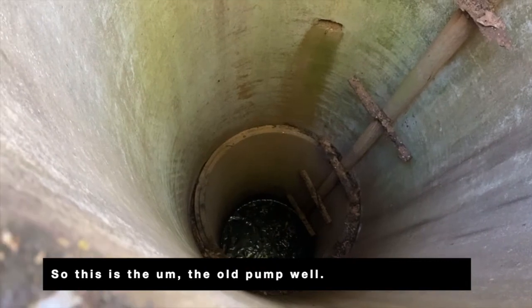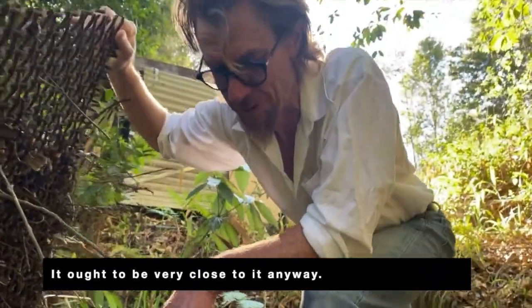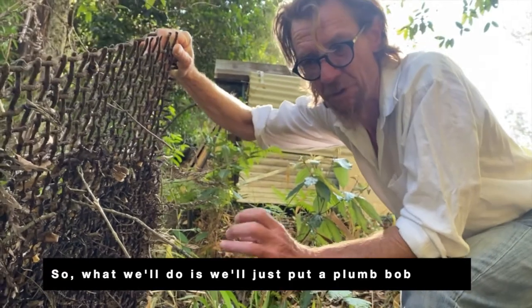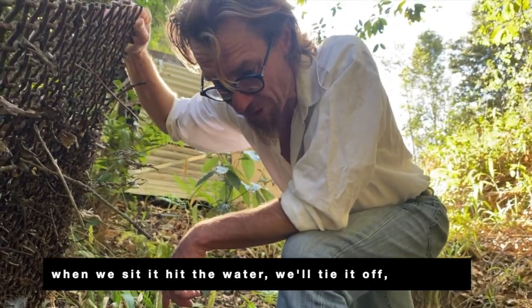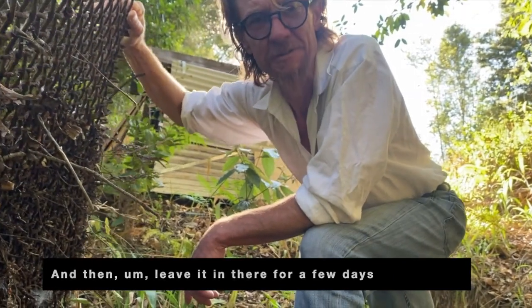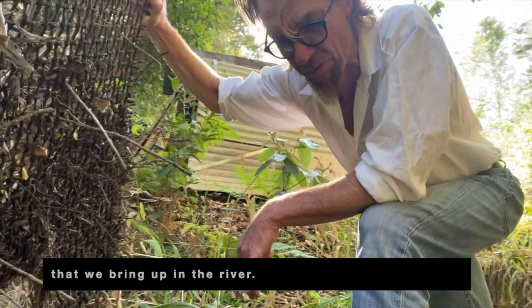So this is the old pump well. The water level that's down in there at the moment would be the same as the water level over there in the river — ought to be very close to it anyway. So what we'll do is we'll just put a plumb bob on the end of a string line, so we can get an idea fairly simply — just when we see it hit the water, we'll tie it off and leave it in there for a few days. We should see that corresponding to the level of the water that we bring up in the creek.